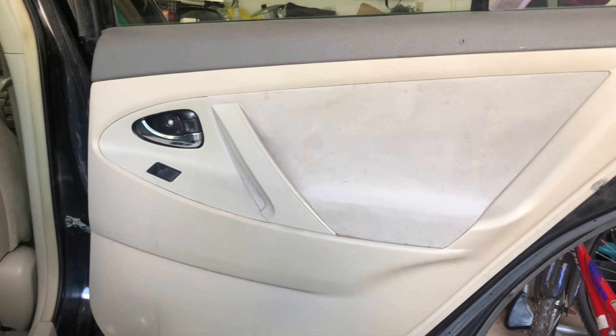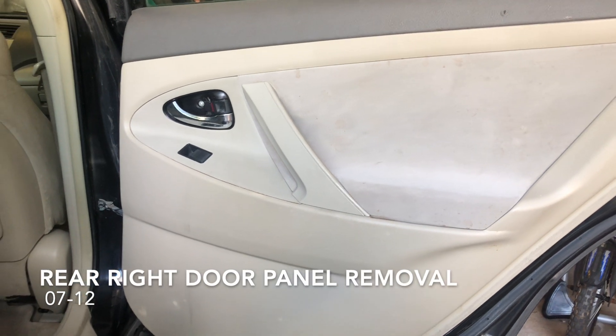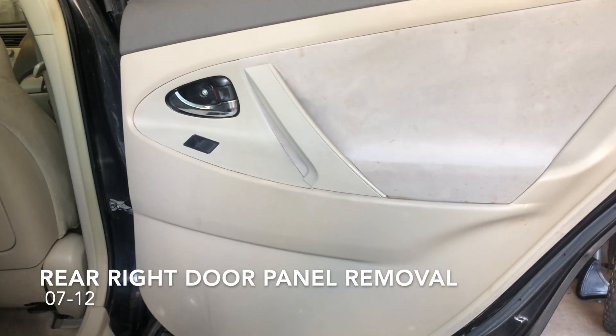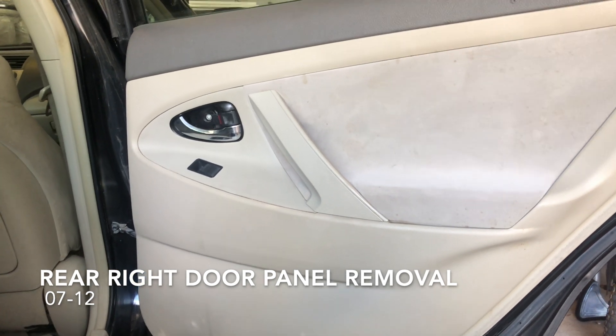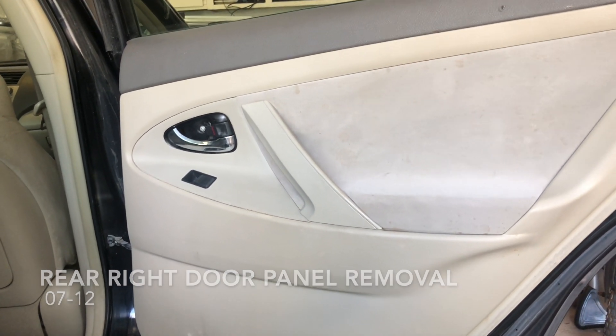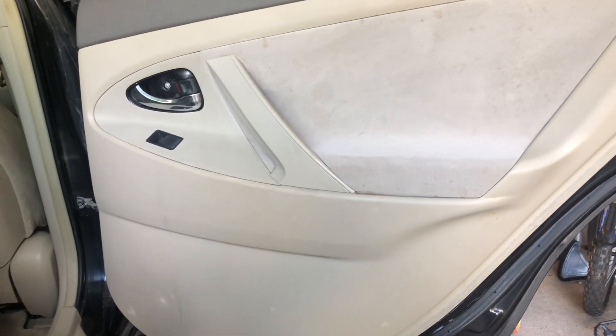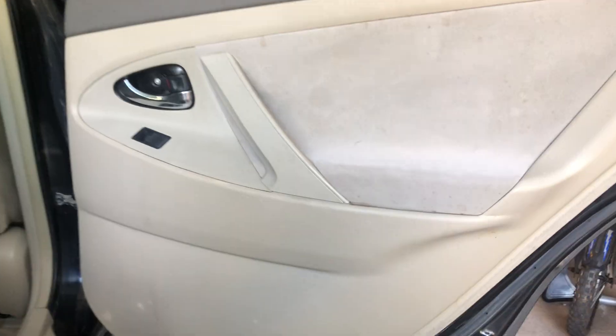Hey YouTube, today we're gonna remove a door panel on a rear door on a 2009 Toyota Camry. This will work between 2007 to 2012. This is the rear door panel, passenger side — very easy job. Let's get straight to it.